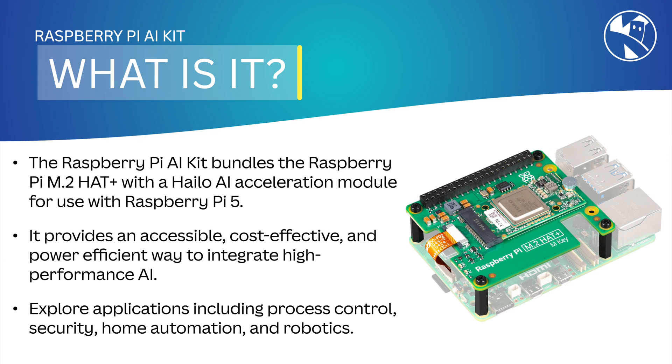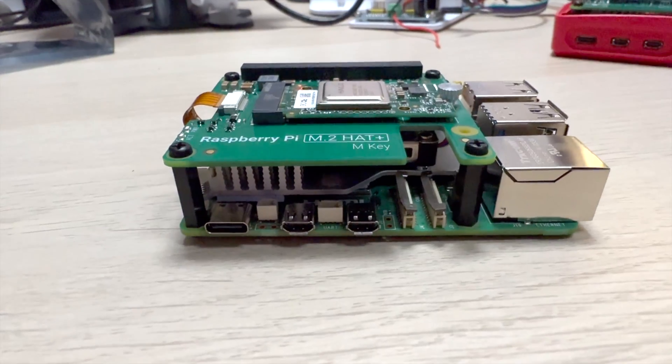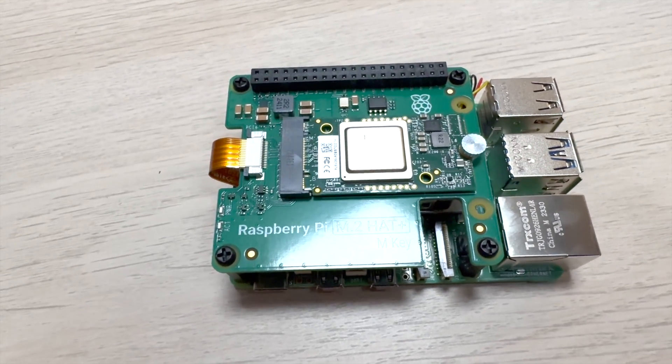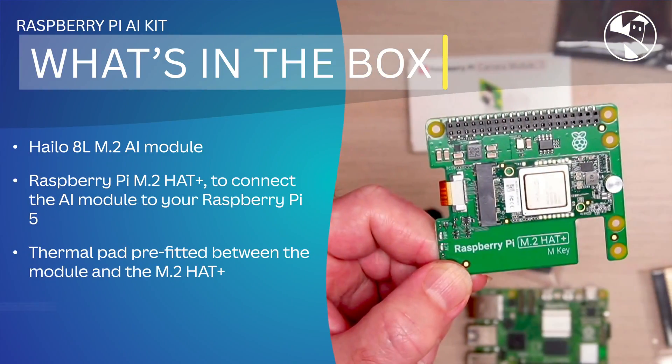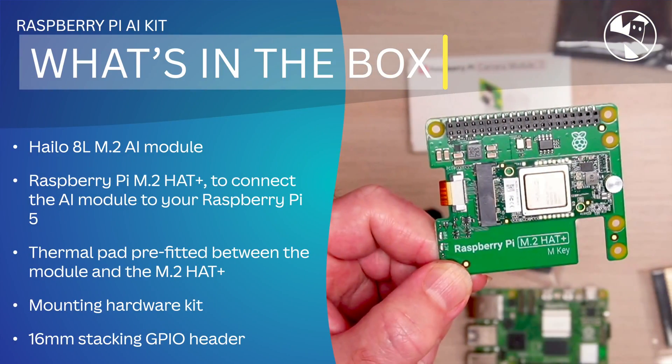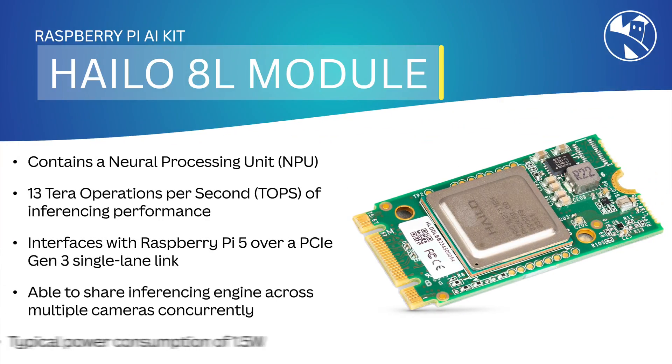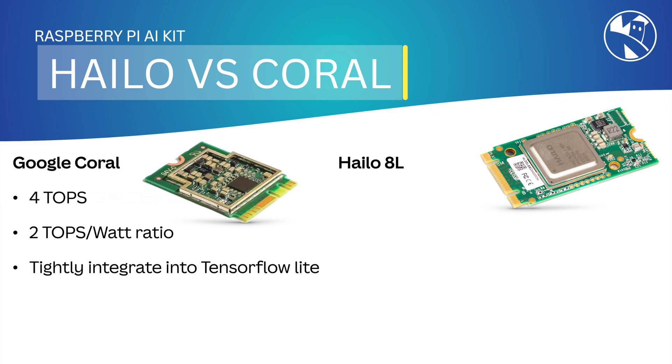Hey robot makers! The Raspberry Pi AI kit bundles the Raspberry Pi M2 HAT with the Hailo AI Acceleration Module for use with the Raspberry Pi 5. It provides an accessible, cost-effective, and power-efficient way to integrate high-performance AI. In the box we have the Hailo module, the HAT, the mounting hardware, and also a stacking GPIO header. The Hailo 8L module contains a neural processing unit and can perform up to 13 tera operations per second (TOPS) of inference performance. It connects to the Raspberry Pi 5 over the PCIe Generation 3 connection and is able to share this inference engine across multiple cameras concurrently.